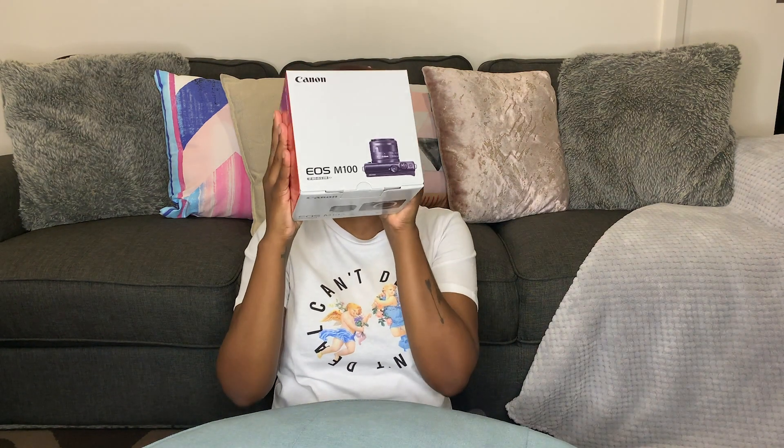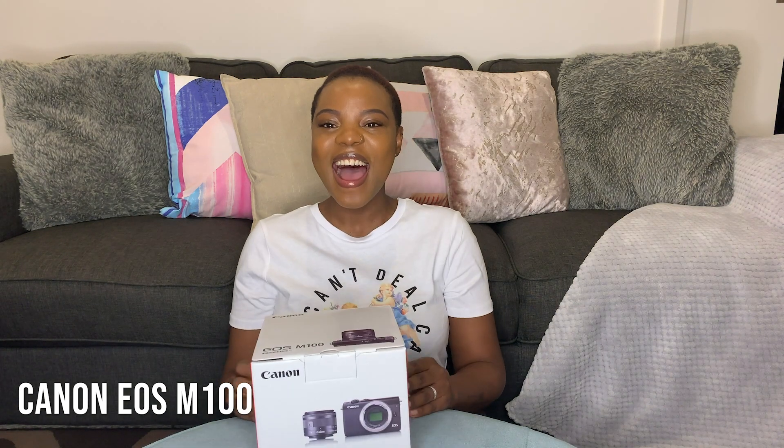Hey guys, welcome back to my channel. Today's video is going to be nice and short, sweet. I have made a purchase — a very exciting purchase that I can't wait to tell you guys about. I don't know how excited am I? Very excited. I don't think you guys will see me this excited, but I'm so excited.